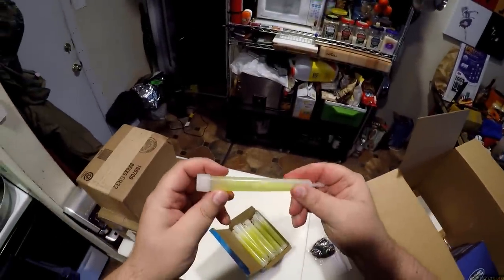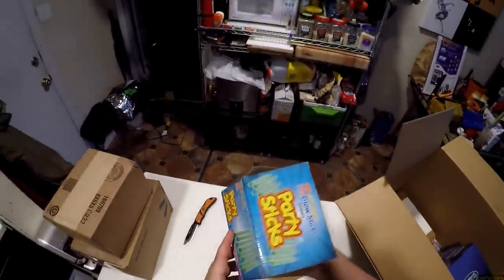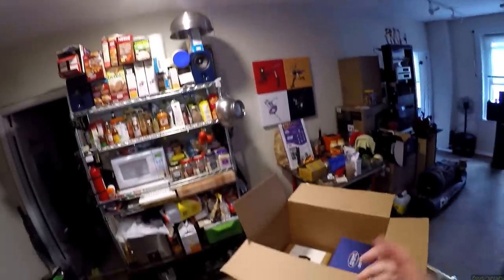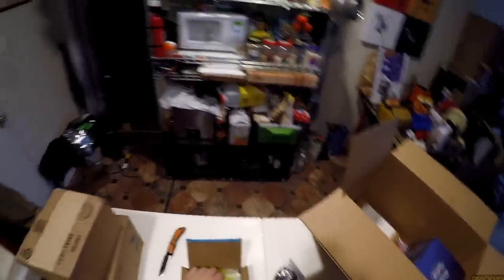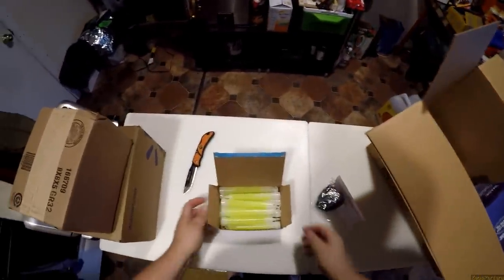I wonder if these glow sticks are gonna suck. I bought them in bulk — it was like 15 bucks for 25 of them. When you're camping and the sun goes down, you've got the campfire going and 12-volt lights — great. But when it's time to get in your tent and you're taking your clothes off, having just a few disposable glow sticks you can crack is great. We wore them on our necks so we knew who our friends were — strangers didn't have glow sticks, only my friends did.